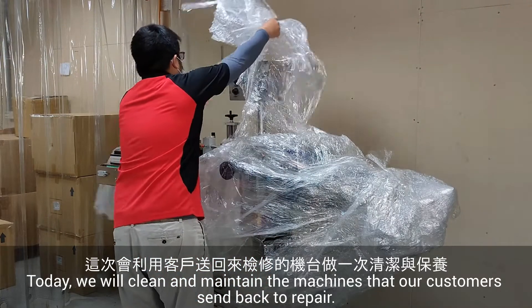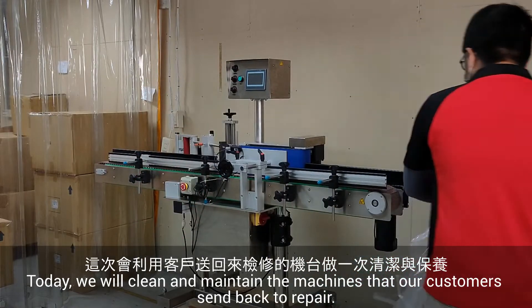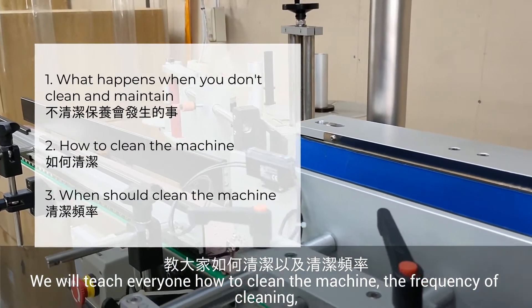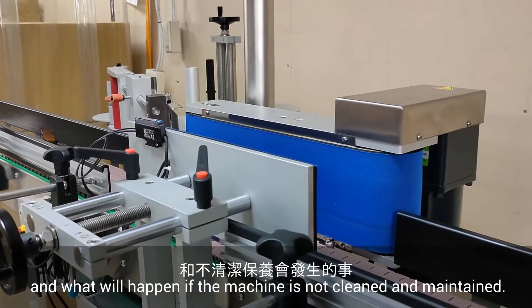Today, we will clean and maintain the machine that our customer sent back to repair. We will teach everyone how to clean the machine, the frequency of cleaning, and what will happen if the machine is not cleaned and maintained.